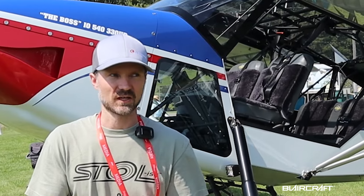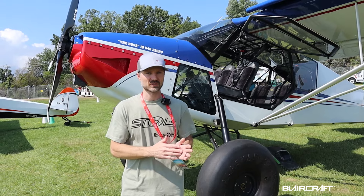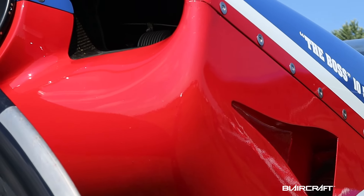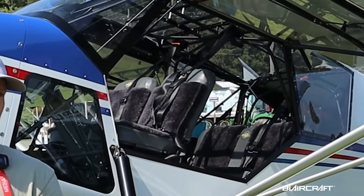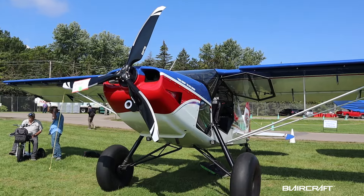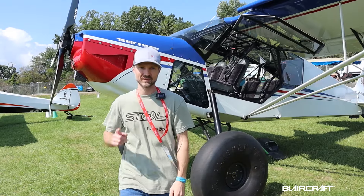It's a beautiful day here at Oshkosh. It's Thursday morning, just after the night show, and I'm standing in front of the Backcountry Super Cub. I want to show you up close, all the way around, what this thing is made of. Kyle Buschman is going to tell us all about it, so let's get to it.